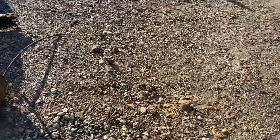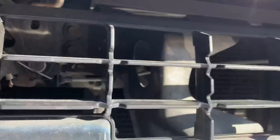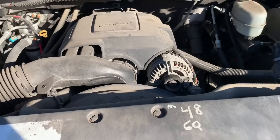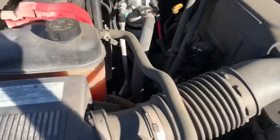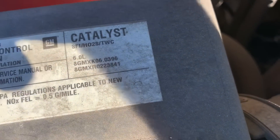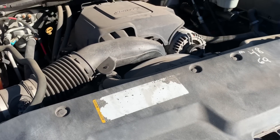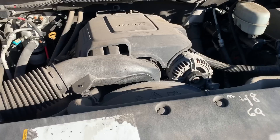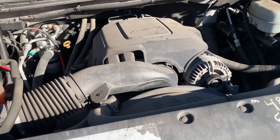Let's open this hood and see this hog — yeah, 6.0. It doesn't sound very smooth, does it? Sounds like it's got like a dead spot in it.